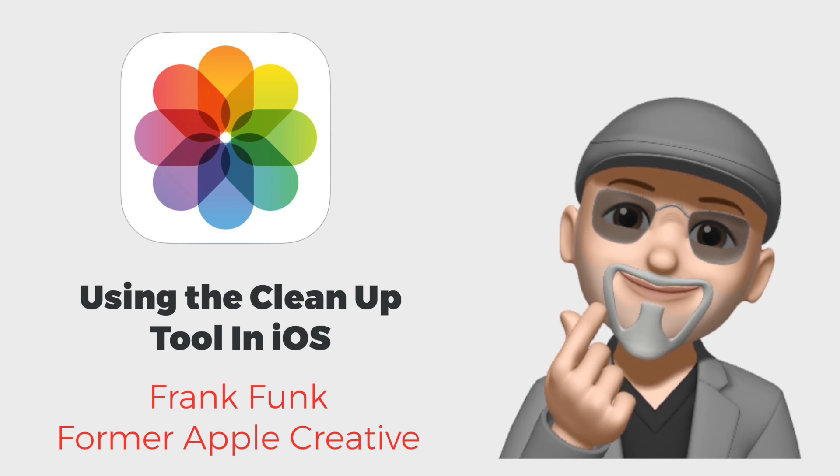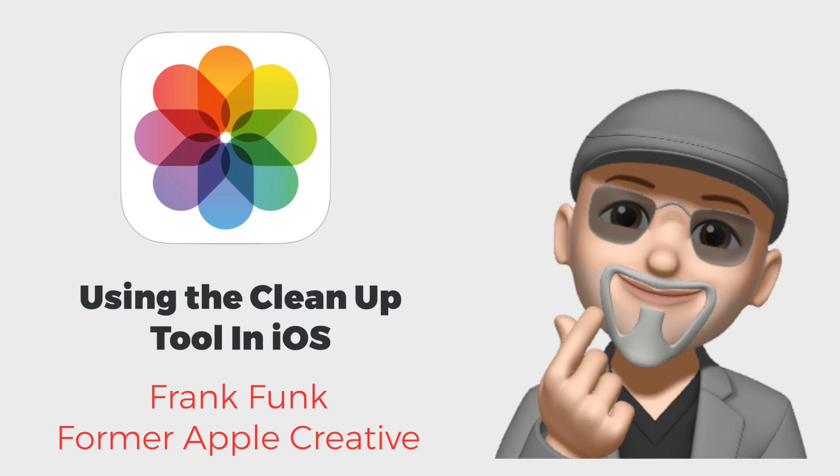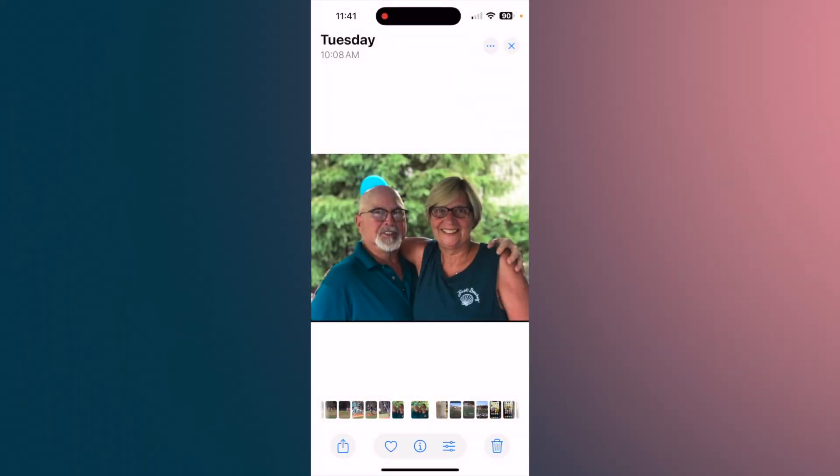Today I'm going to show you how you can use the eraser tool in Photos. I have here a photo that I thought was pretty nice, except for that blue balloon behind my head. So first thing you do, bring up your photo.